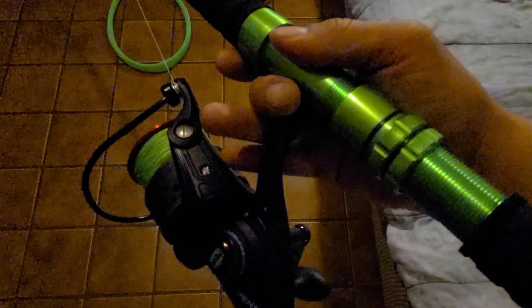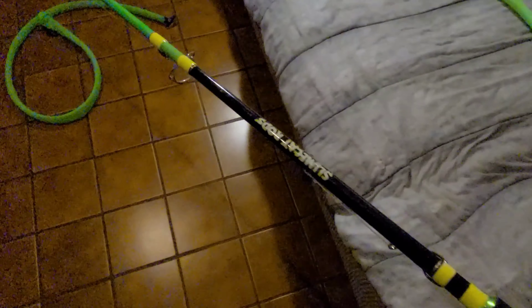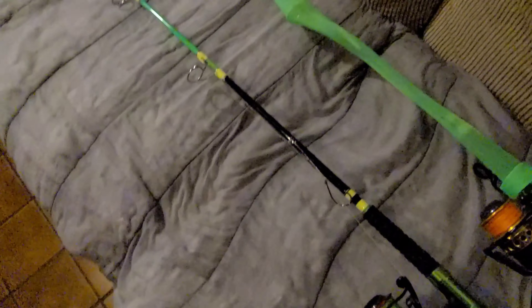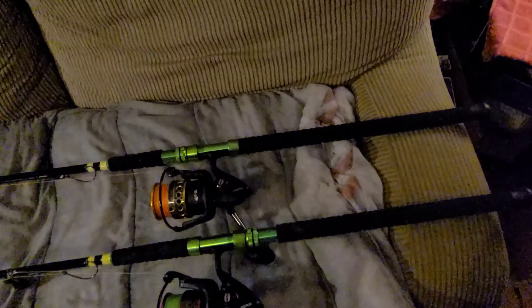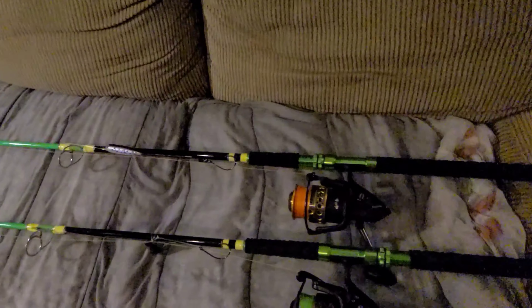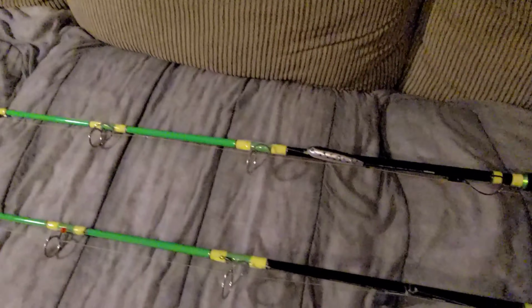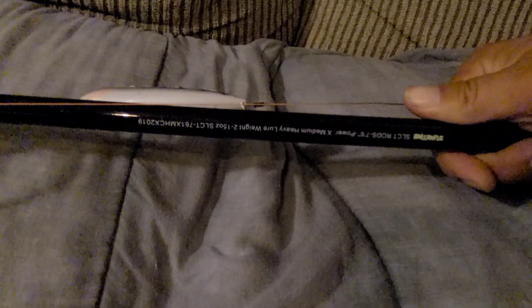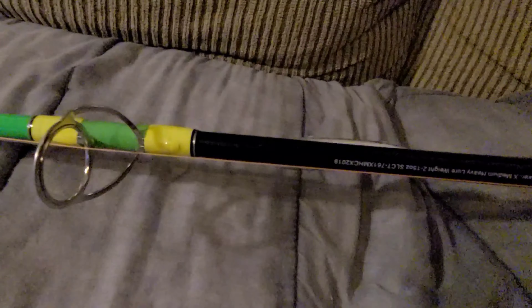Aluminum reel seat — very nice rods. Next one, the extreme medium heavy. Same thing, glow tip on it. There's the MH on there. Extreme medium heavy, 7.6 — this one slings up to 2 ounces to 15 ounces, while the medium does 1 to 10.